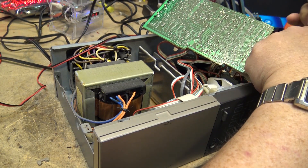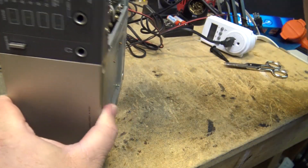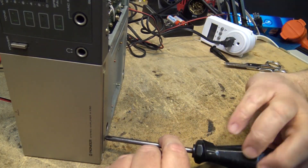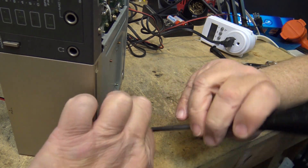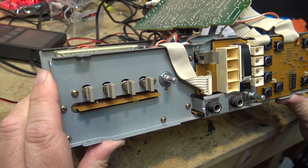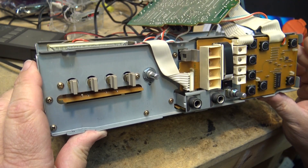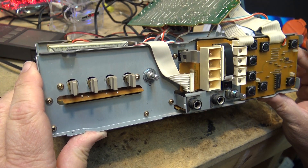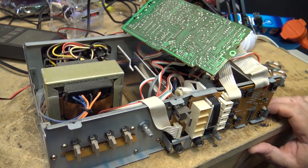I'm going to pull the front panel off so that I can get at the volume. I have to actually unscrew it from the front — it appears to be attached to the front panel. I've got to take this thing out here because everything appears to be attached via that, so I'm going to have to remove these boards.